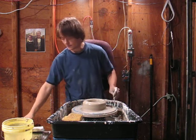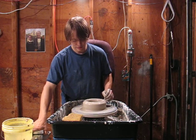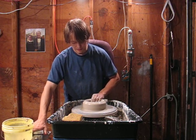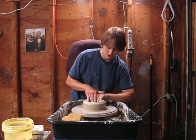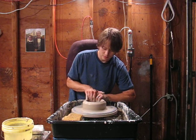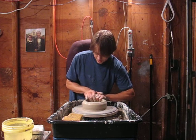Pretty good. Especially since I've been having those S cracks, I don't want it to go much thinner than that. This is going to be Raku fired, so I'm going to make it thicker than I would make normal storage jars or any kind of kitchenware. It's a lot thicker because it's going to undergo a bunch of thermal shock and we don't want it to crack.